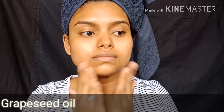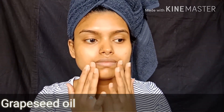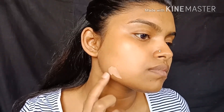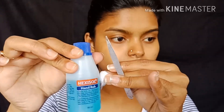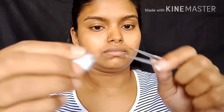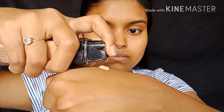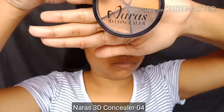L'Oreal Infallible 24-Hour Fresh Foundation in the shade 140. This foundation is very important. This is our own shade — a yellow concealer mix. This is not the excess oil; this is the foundation.